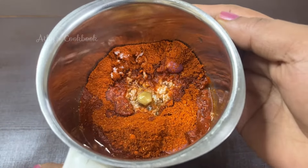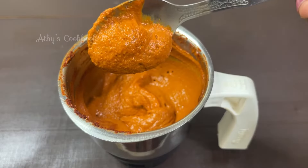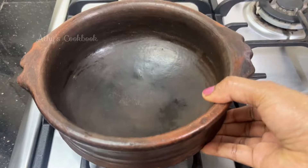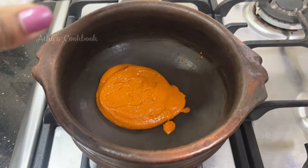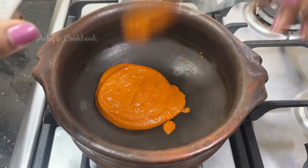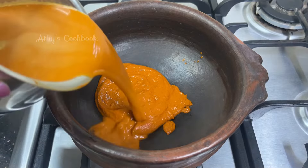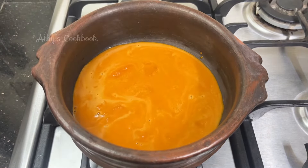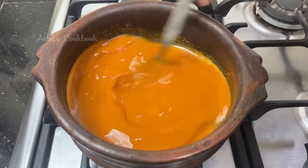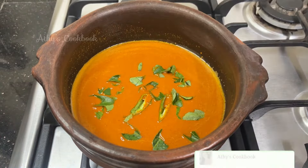We cook the paste as well. We cook the ginger. We cook the jar as well. We cook the 2 tablespoons.